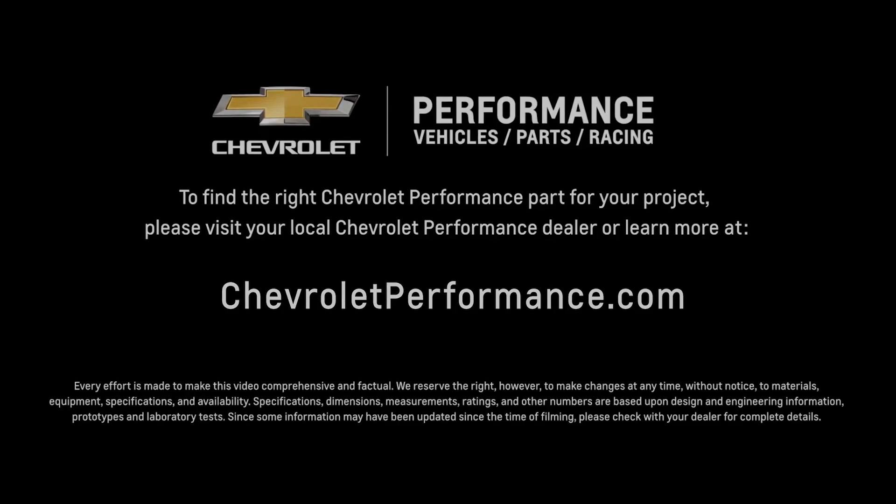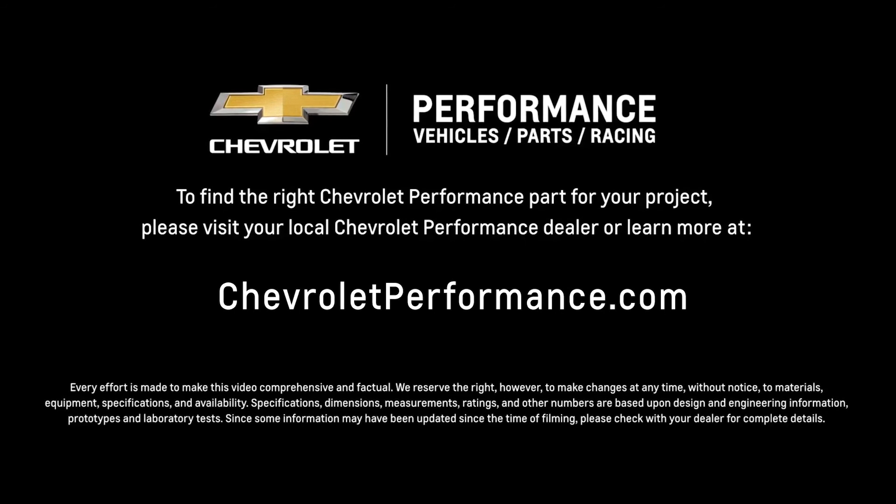I hope this quick look at the LSX 376B8 helped you learn a little bit more about how it might be the perfect fit for your project. If you're ready to get started today, please visit your local Chevrolet Performance dealer or learn more online at chevrolet.com/performance.